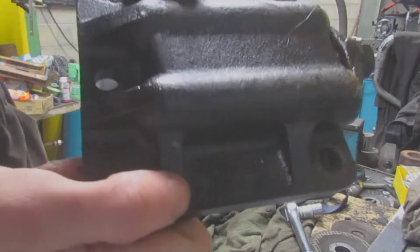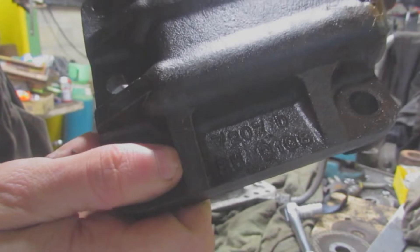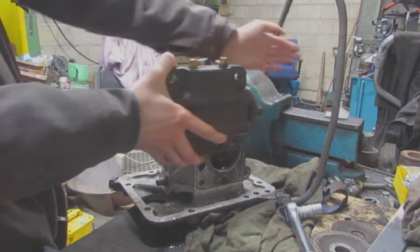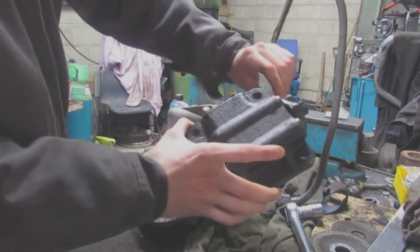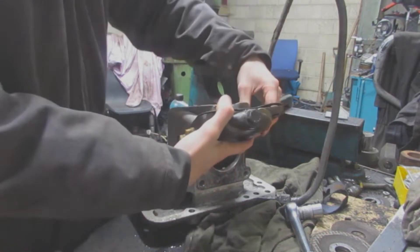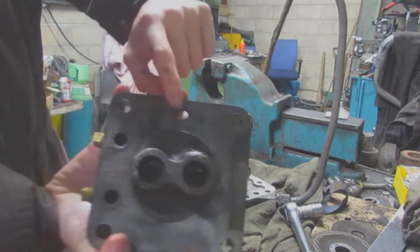I don't know if you can see but it says 'right hand' and this one says 'left hand.' This is the front, this is where the engine is, this is where the PTO is - so this one goes this side, this way around like that. There's a locating pin at the bottom that goes up with this hole here.